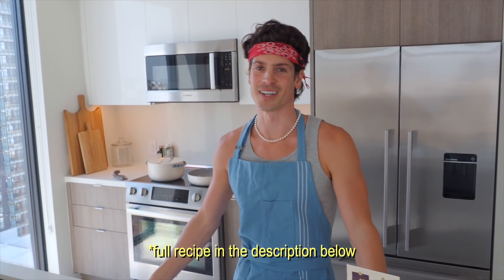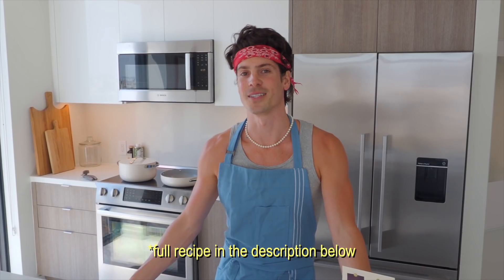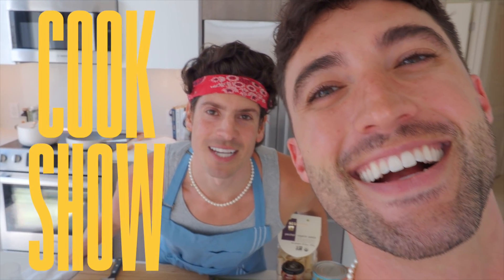Brock is cooking for you today. We've teased this recipe a few times on Instagram — we are making spicy vodka pasta today. This is a recipe that we've tried several times, and I think I have it almost perfected. We're gonna start with cooking sausage, then move into an onion soubise, and then finally build out the spicy pasta sauce. Welcome to Cook Show with Yummertime.